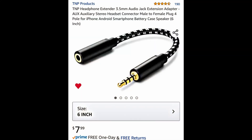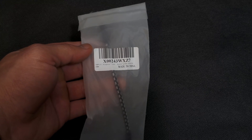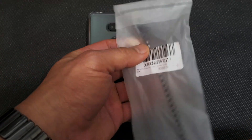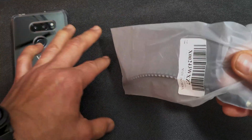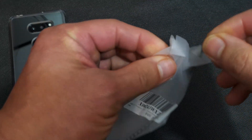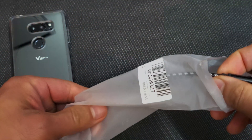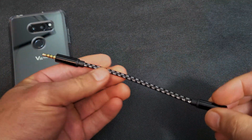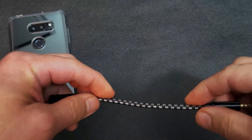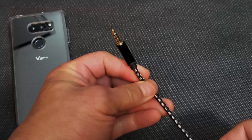This is a 3.5mm headphone jack extender from TNP Products. When I got the package in my envelope I thought it was empty — I was expecting at least a cardboard box — but no, it just comes in this plastic bag. It's one of many headphone extenders you can get on Amazon. This one was $7.99 with Prime shipping. The differences between extenders are some have two jacks for two headphones, some are longer or shorter. This is one of the shorter ones and it uses a braided cable.